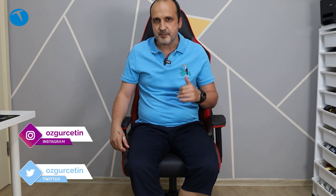Hello everyone, I'm Özgür Çetin. Welcome to the Teknolojik YouTube channel. Today we are going to review Rampage's brand new model — the Rampage R89KA Prestige gaming chair.